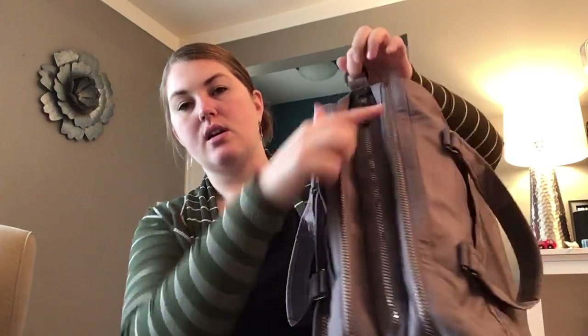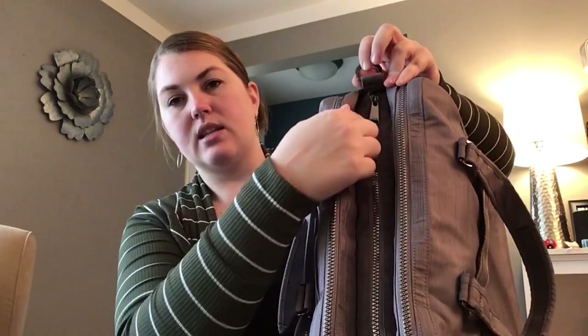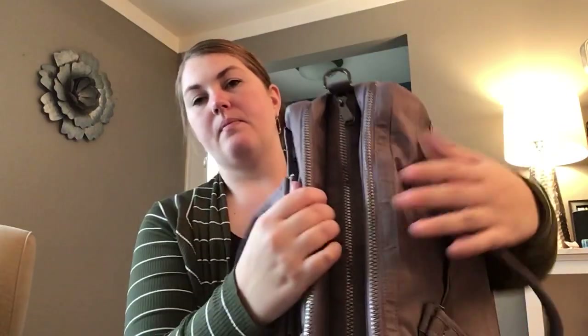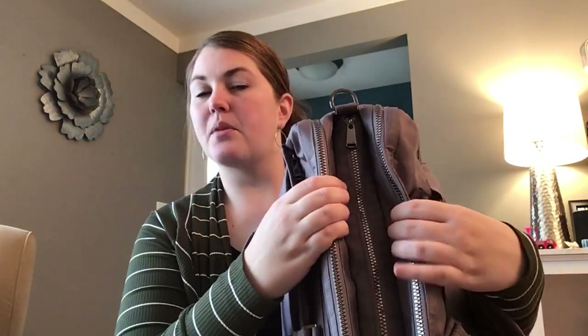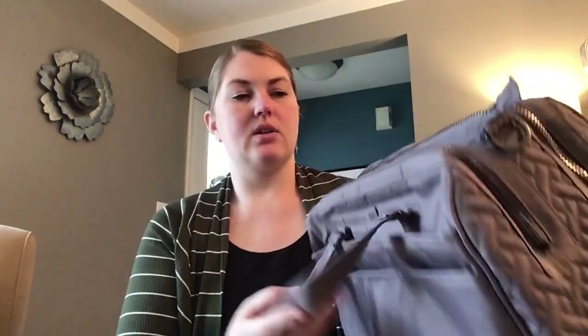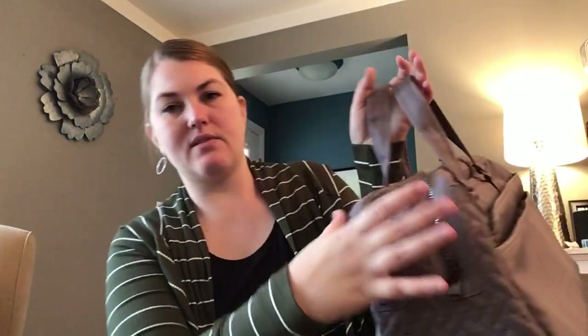It's got two zipper pockets on the outside and then this one is kind of tucked underneath. The front one is padded for a laptop, the back one is not, and that middle one is kind of sunk in a little bit. So there are three unique compartments, and because that middle one is sucked in, when you hold it, those top two can kind of meet and it tapers off nicely.